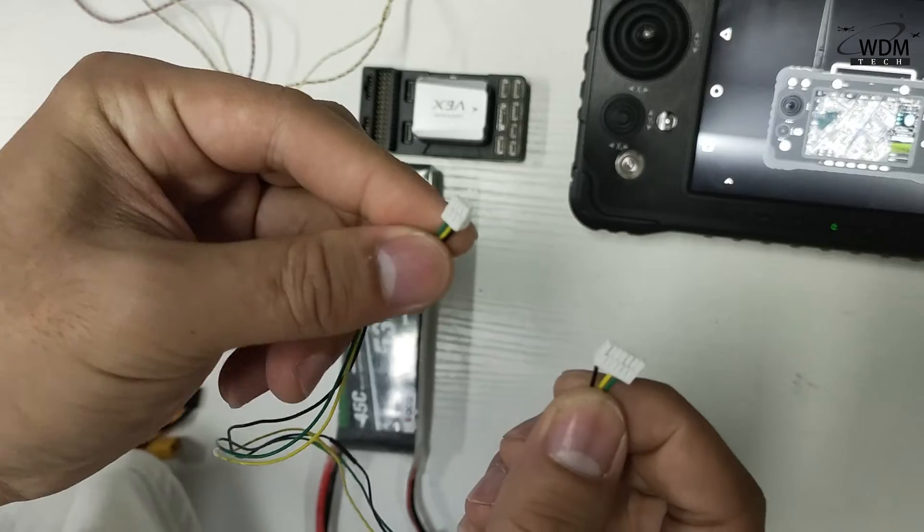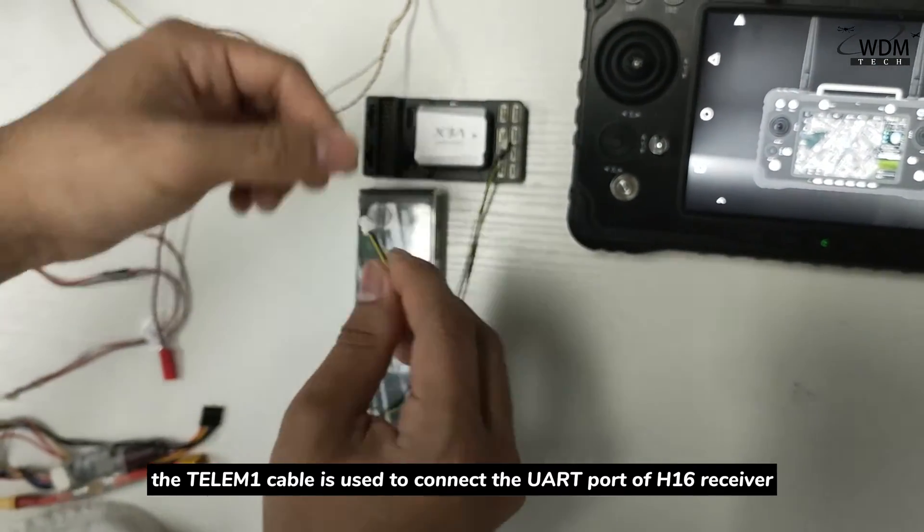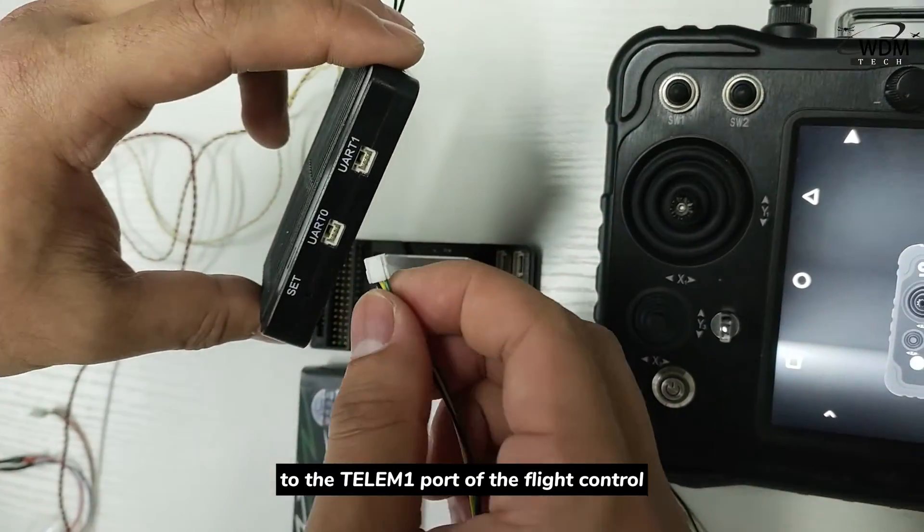Secondly, the TELEM 1 cable is used to connect the output of the H16 receiver to the TELEM 1 port of the flight controller.